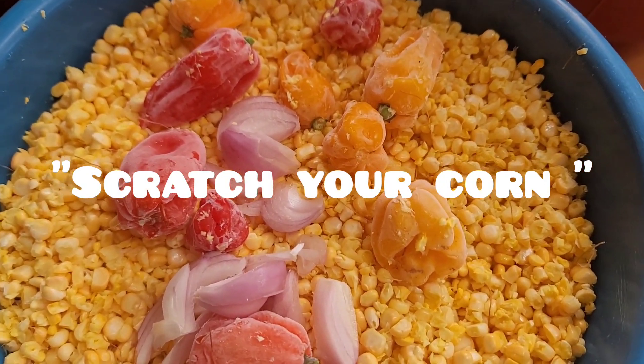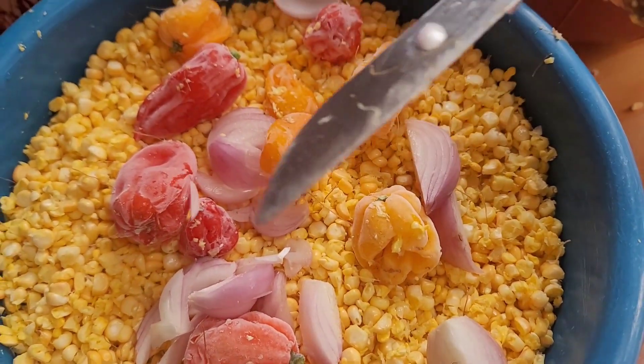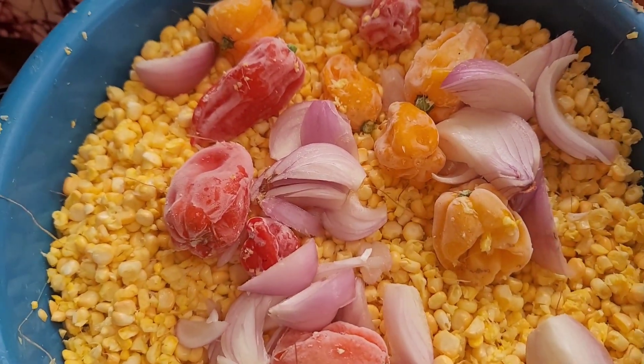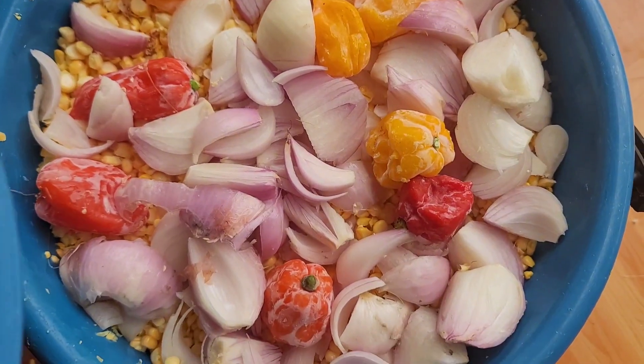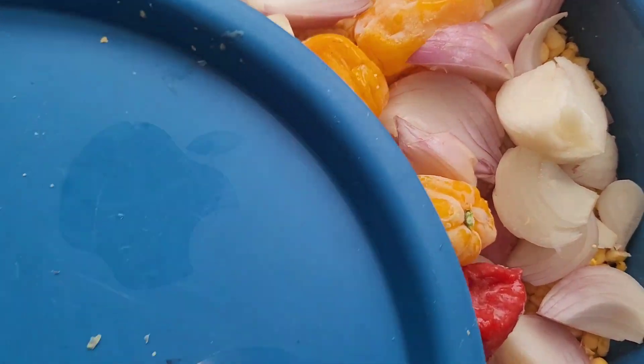What you do is cut your corn off the cob, then add some pepper and some onions, and you're going to grind this to form a paste. If you have a blender at home you can use it, but we are going to use the grinding mill.